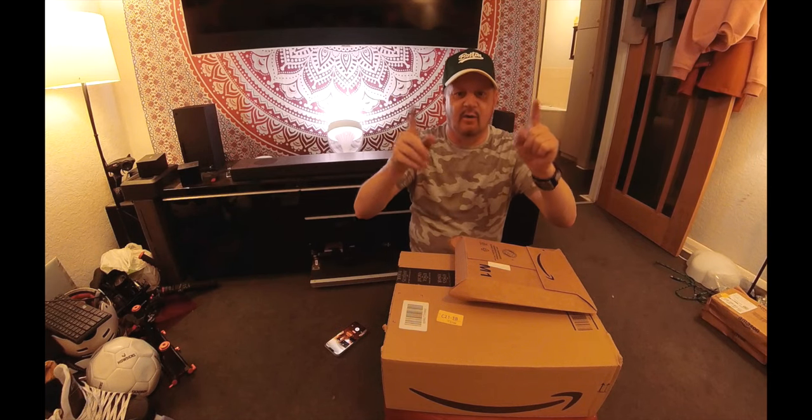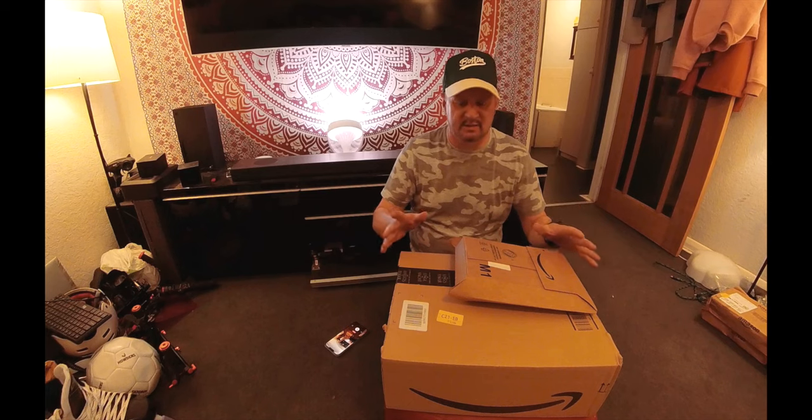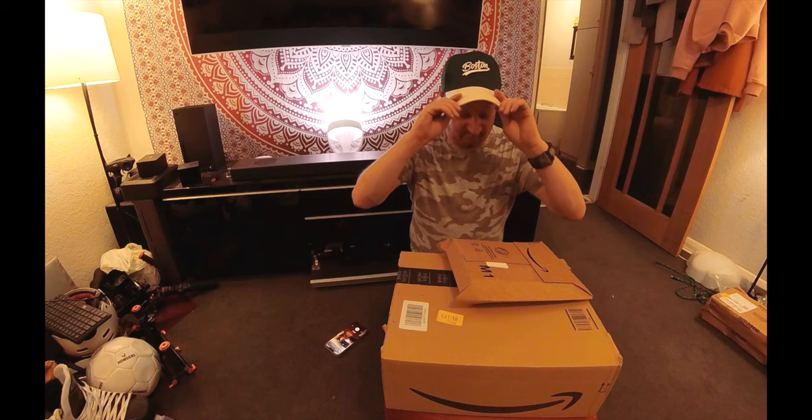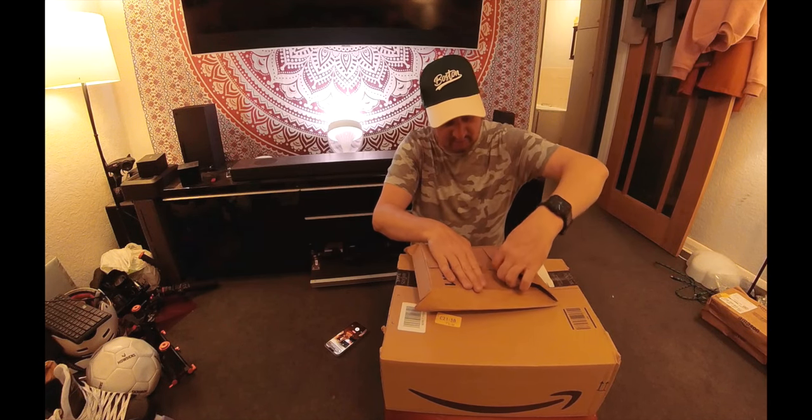Hello people, how are we doing? Two little parcels from Amazon — it's probably not going to be to everyone's liking, but these are a gift so I thought I'd show them on here anyway.